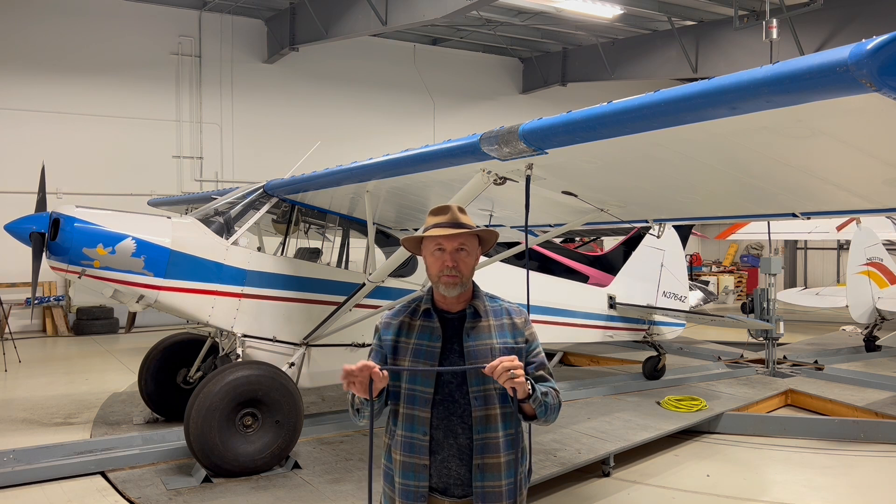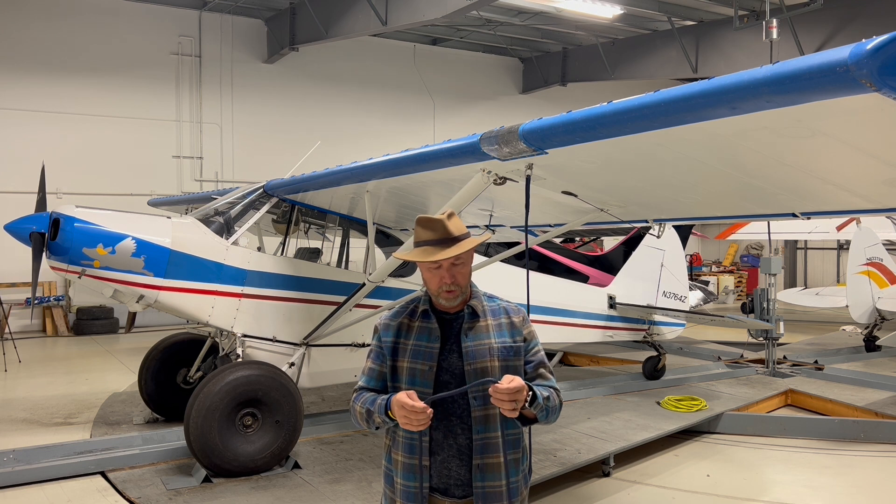A few years ago we had a windstorm so bad it ripped siding off buildings, roofs off buildings, and flipped over dozens of airplanes — a lot of that simply because they weren't tied down correctly. In that particular windstorm, the anemometer at the airport read up to 119 miles per hour before it broke. This half-inch nylon line has a breaking strength of a little over 5,000 pounds and a working load of a little over 1,000 pounds. Since I'm using two of them, I essentially have roughly 10,000 pounds worth of breaking force.